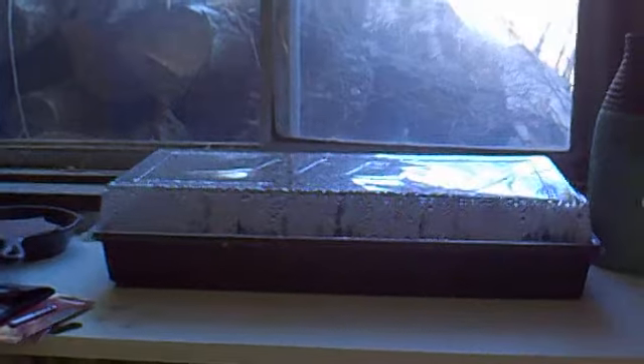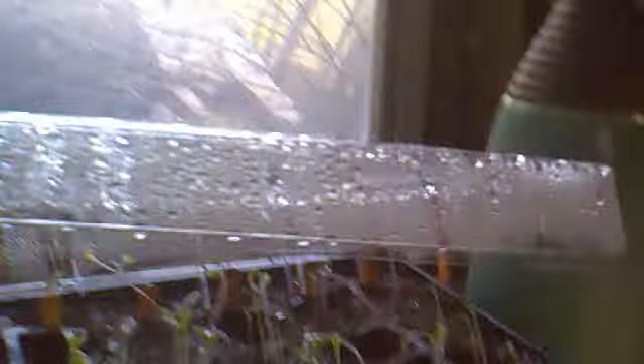In my garage, I have seedlings going — these handy dandy Jiffy seedling starters. All kinds of goodies for the garden. I'll be putting these in the ground starting in about two or three weeks.